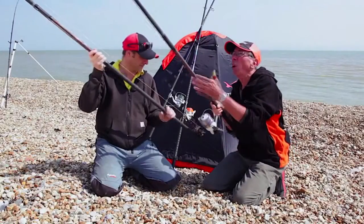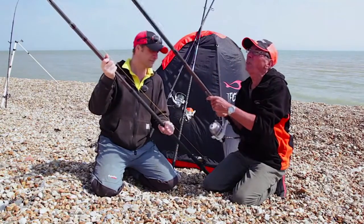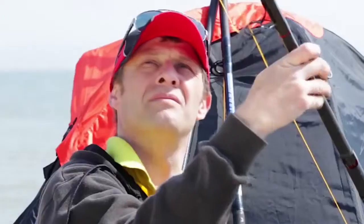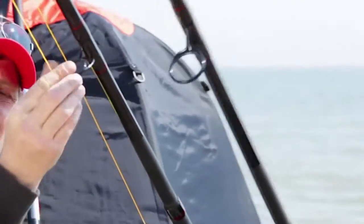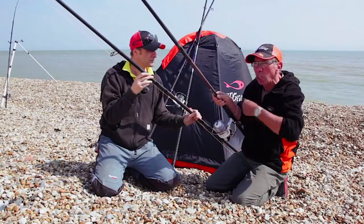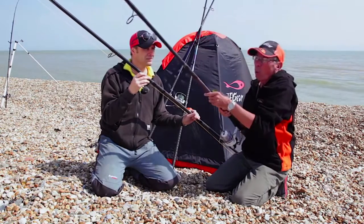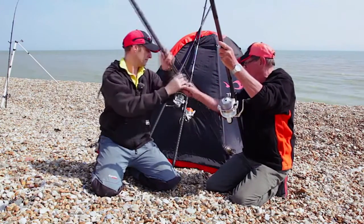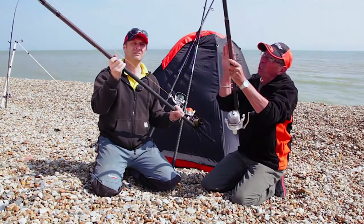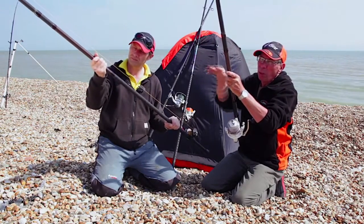We've got a fixed spool rod, and Paul's got a multiplier rod. The first thing you'll notice is the difference in the rings. The fixed spool rod's got much bigger rings, but larger and fewer of them. This is because when you're reeling a fixed spool reel, it's slung under the rod, so the line just follows the rings. With a multiplier, it's on top of the rod, so the line cuts across the bend of the rod when it bends, so you've got to have more rings to follow the curve of the rod.